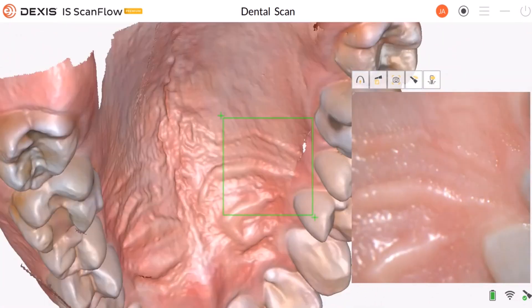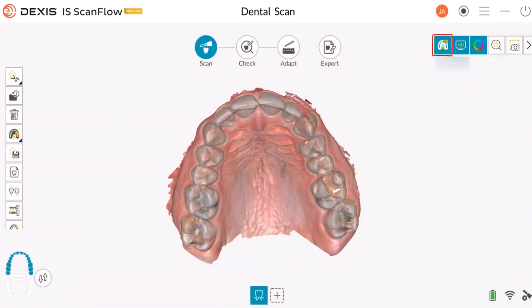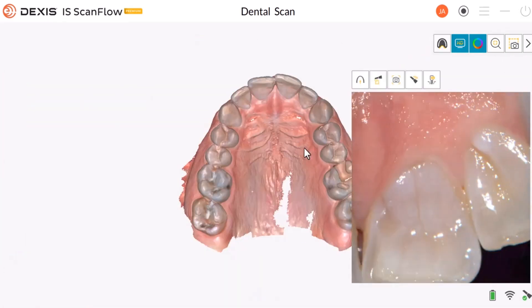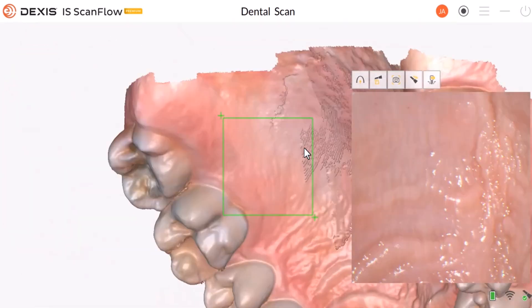If you notice some missing areas of the palette, the AI Soft Tissue Removal may be set to on. Click here to turn off this feature. Finish scanning the missing area after turning off the AI Soft Tissue Removal feature.